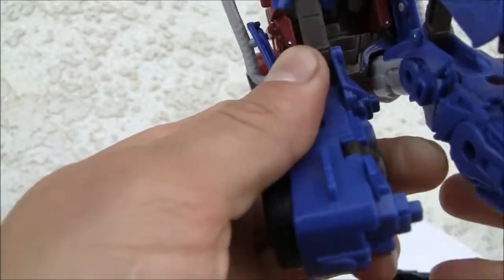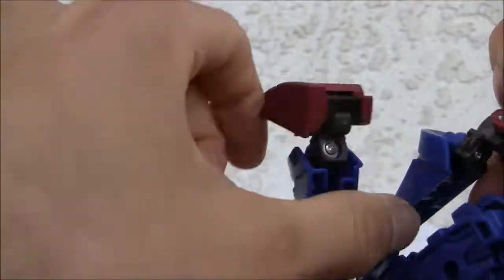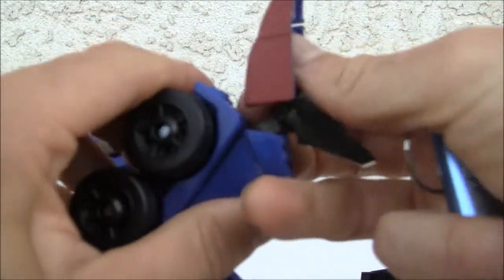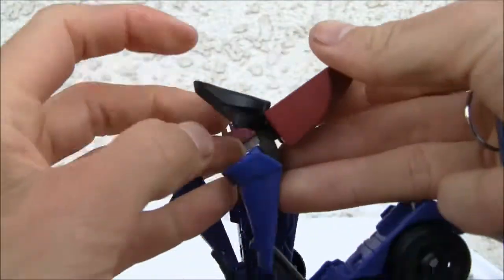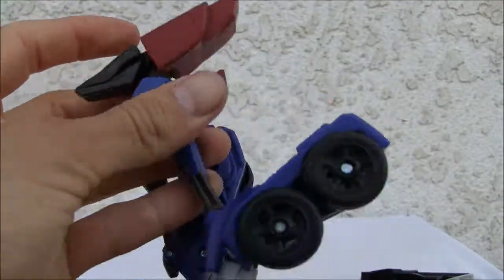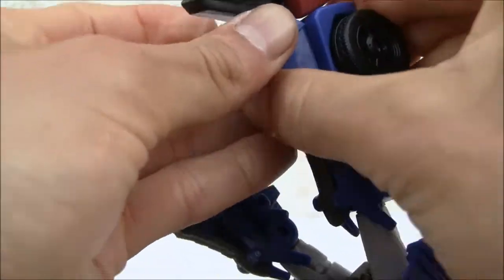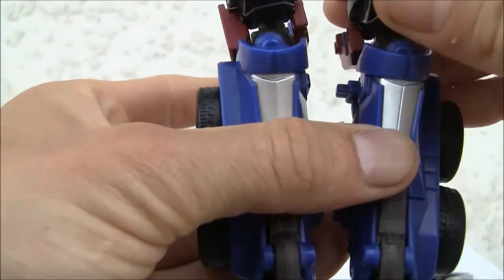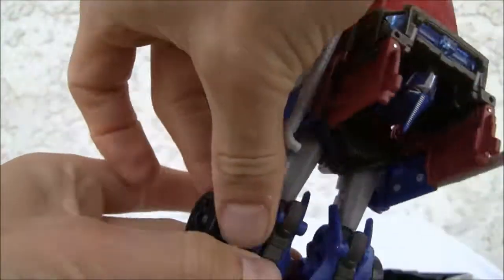Pop that down and the shins will form over here. Be a little careful with this thing. Just like that — feet heel spur, just like that. These things should pop in, but they don't pop in too well. Looks like it's holding — so make sure that the shins pop into the feet here, or the legs.